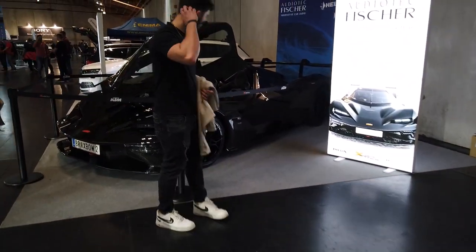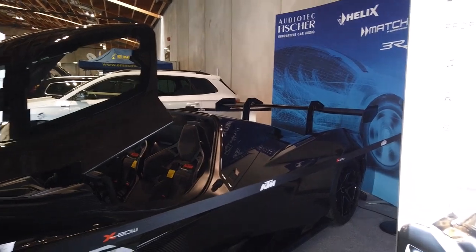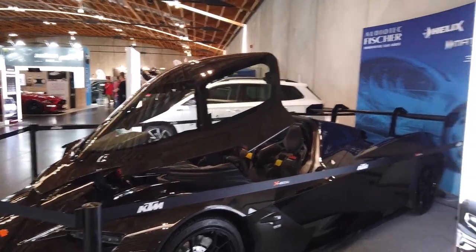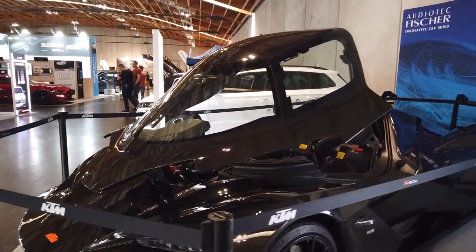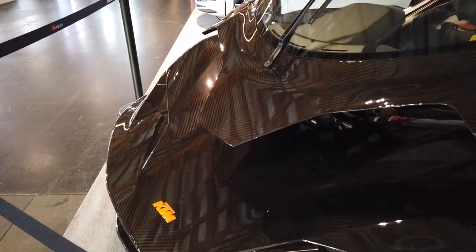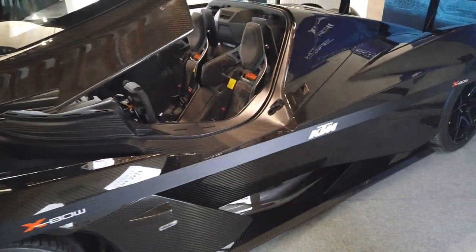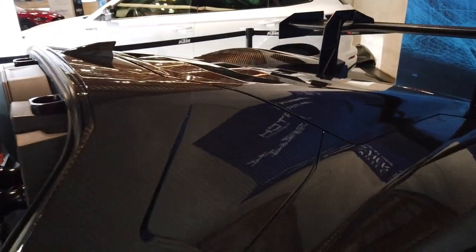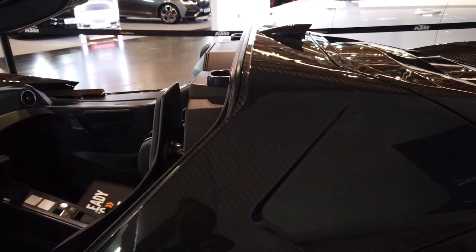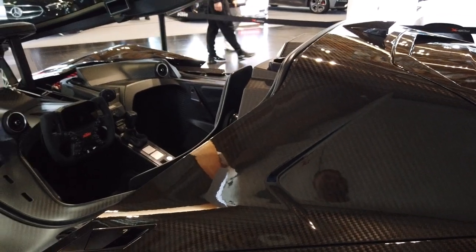Once somebody has a good idea, everybody tends to adapt and adopt that idea. But there's only one person that's first, and that's the goal. This is a super cool car — I'd never even heard of it. It's called a KTM. At first I thought it was a kit car because it's so cool looking, and then I thought it was a wrap. But it has this carbon fiber finish — talking to some people here at the show, they said the whole car is made out of carbon fiber, so that means it's super light.